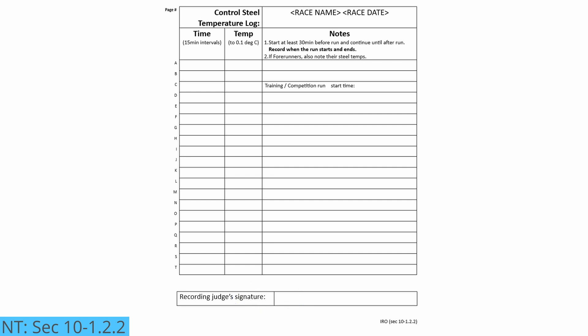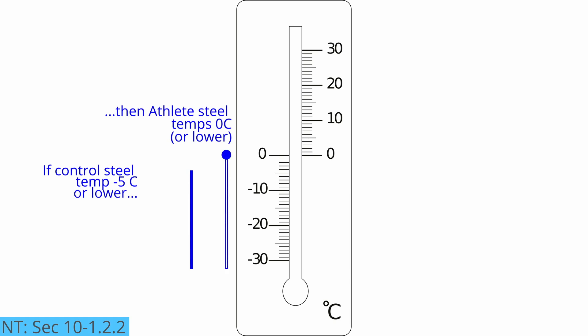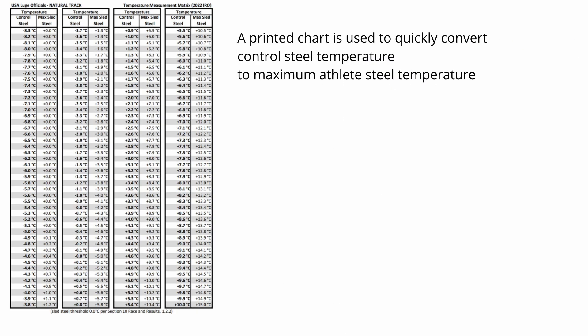The completed log must be signed by the official who took the measurements. The log will go to the technical delegate who includes it with the report for the race. In natural track, if the control steel measurement is negative 5 degrees Celsius or lower, then the athlete's steel measurement must be at 0 degrees Celsius or lower. Otherwise, the athlete's steel measurement may not be more than 5 degrees Celsius above the control steel's temperature. The goal here is to ensure that the steels have not been heated, as hot steels have been demonstrated to allow an athlete to have a faster run. It doesn't take a butane torch to create a hot steel — it can be done as simply as having a coach open their coat and hug the sled's steels to their body heat.